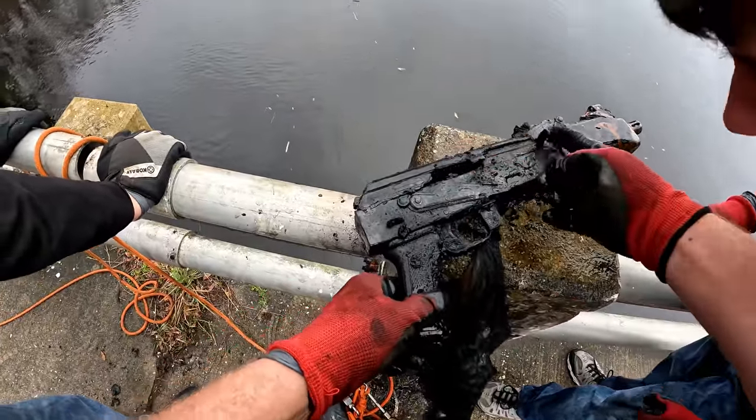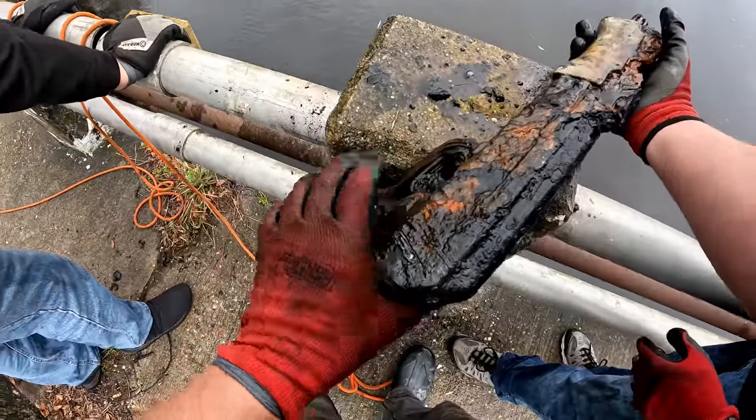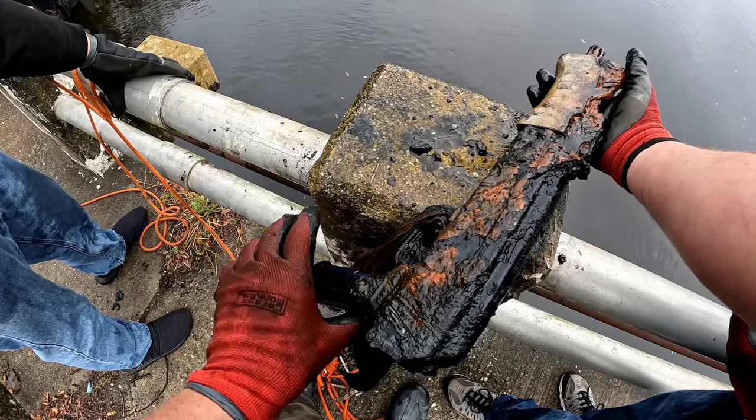Look how bad in condition it is. That's not going with cars - I would still call them. They're getting called for this. I'm not taking this home. AK-47U - I think it's an AK without a stock.